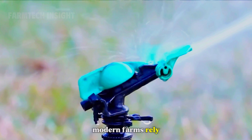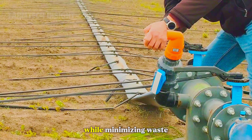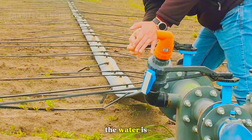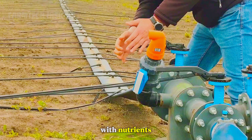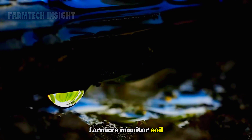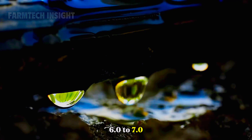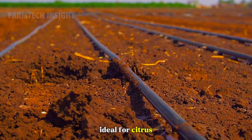Modern farms rely heavily on drip irrigation systems, delivering water directly to the roots while minimizing waste. The water is filtered and enriched with nutrients, ensuring every drop counts. Farmers monitor soil moisture and pH, keeping it around 6.0 to 7.0 — ideal for citrus growth.